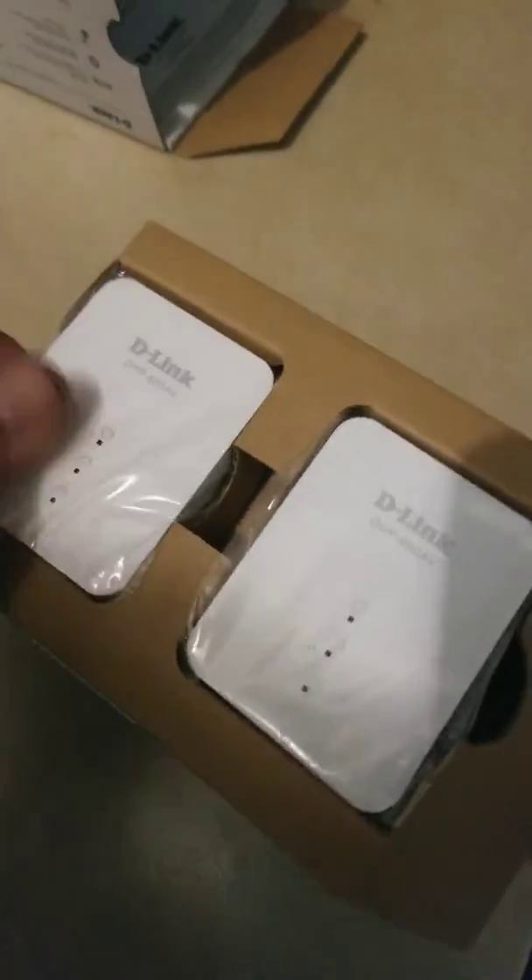I'm gonna get into some tripods but unfortunately they're too much out of my budget right now. I'm just buying the necessary stuff. Here we go, check it out — let's see what they come with.